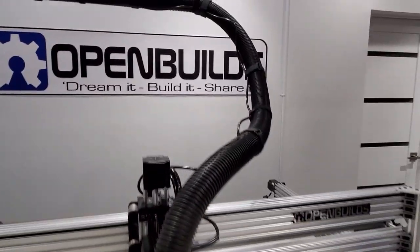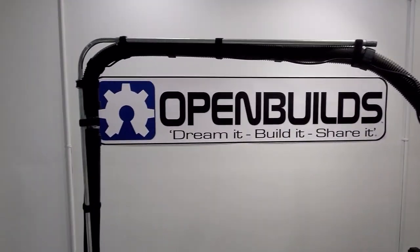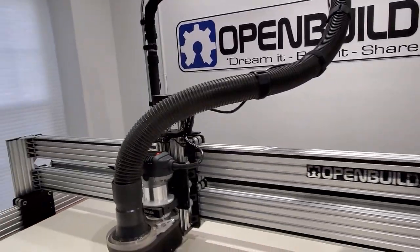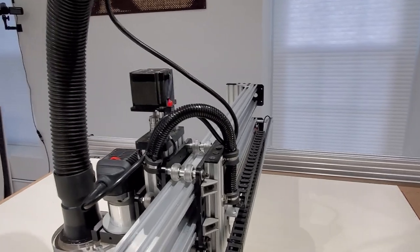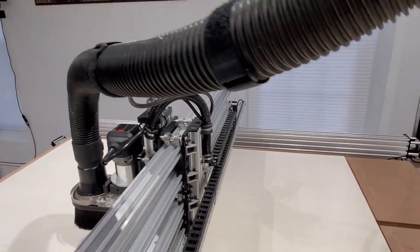As far as the connections go, you can see that I'm using velcro strapping just to hold it in place. Also, if you go from this side over here, I left myself a little bit of slack so I can make sure that I clear the stepper motor on the Z.